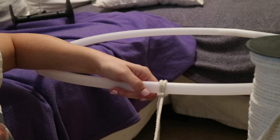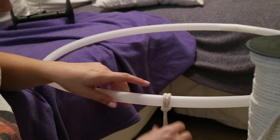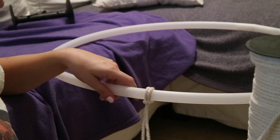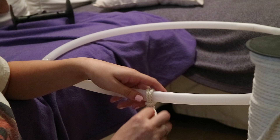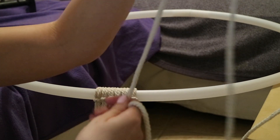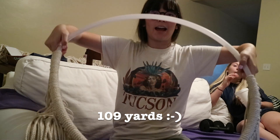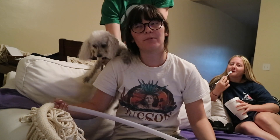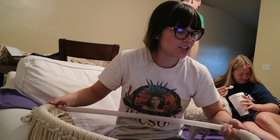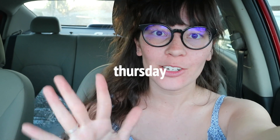If the two ropes are uneven you can just pull them to even them out — that's basically all it is. I'll attach all of these and see how much more I need to cut. An entire roll of rope gave me half of the hoop, so I ordered more from Amazon. Hopefully it'll arrive by Friday so I can finish it in this video, otherwise it'll be in my next Sunday upload.